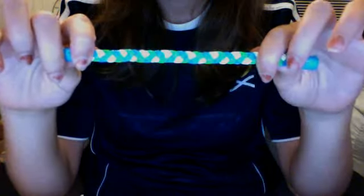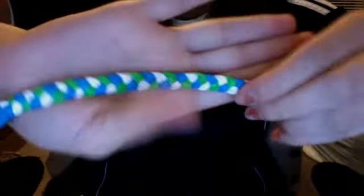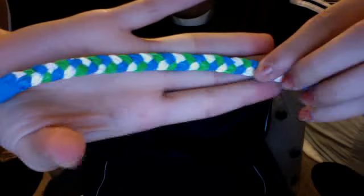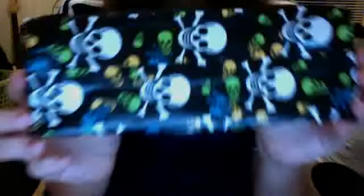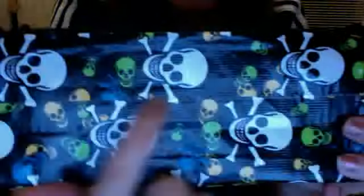We have this bracelet — light blue, white, and green. I think it looks really nice; I already showed this one and made a tutorial on it. And your pencil case, which is skulls and crossbones, black on the inside with a black zipper. I tried lining it up the best I could right here — it's lined up there. I hope it looks okay.